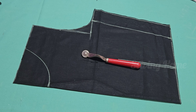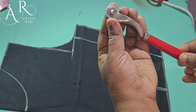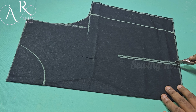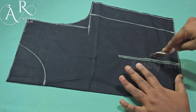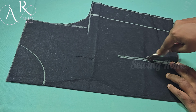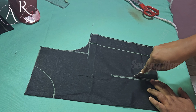Hi everyone, today I am going to use the tracing wheel. This is the tracing wheel. There are markings on the back side.